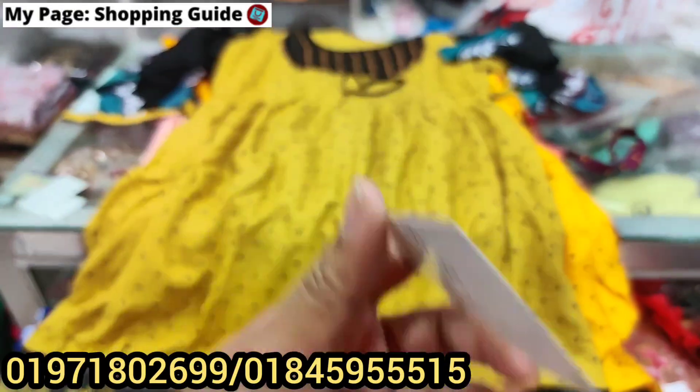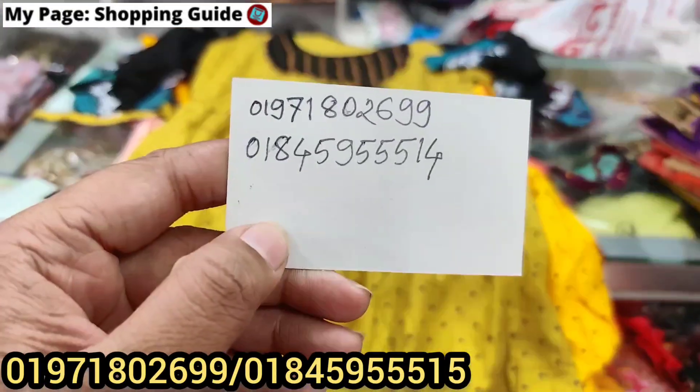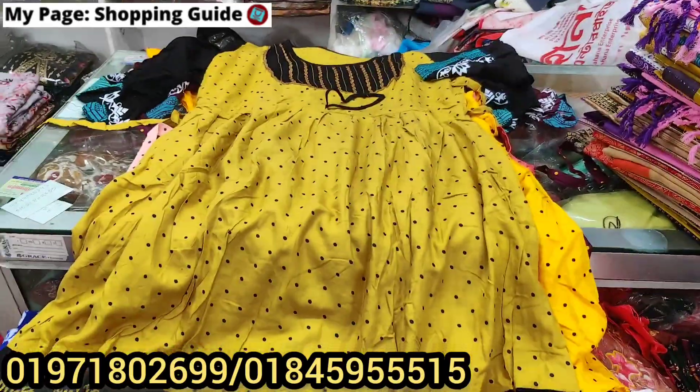If you want to buy retail, you can buy. The number is $200 to buy. Thank you.